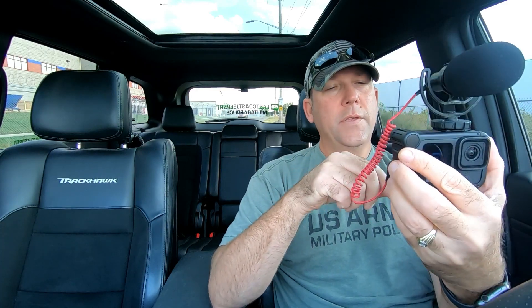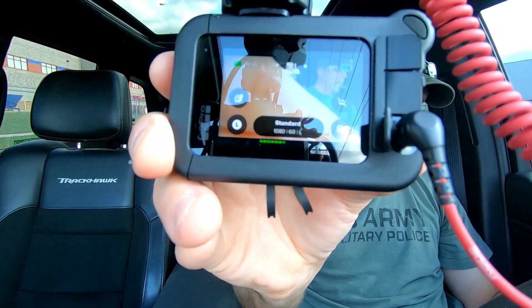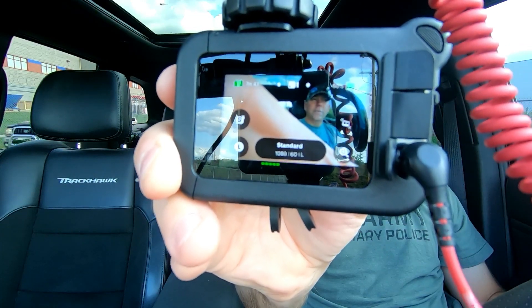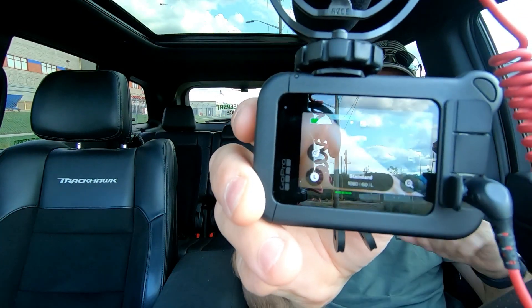When you turn it on, at the bottom right you can see it gives you an audio level meter. Tap the mic - tap tap - we're on the Rode mic and it gives you a little readout. It also works without the Rode mic and still gives you an audio level when it's plugged in. I use it with the Rode mic because it's a lot better than the omni-directional mic that comes with the media mod.